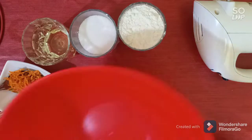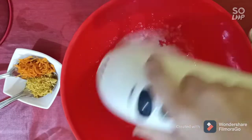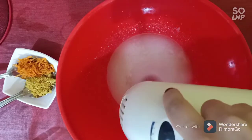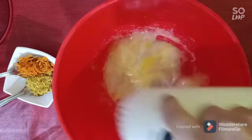We need to start our recipe by mixing sugar and oil together. Then add two large eggs or three small ones, one by one.